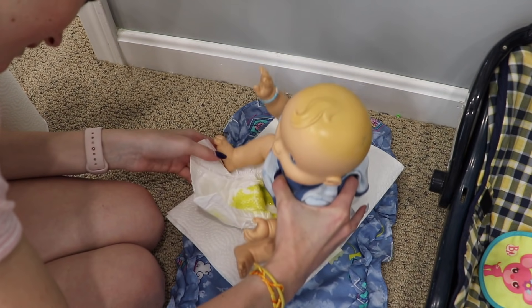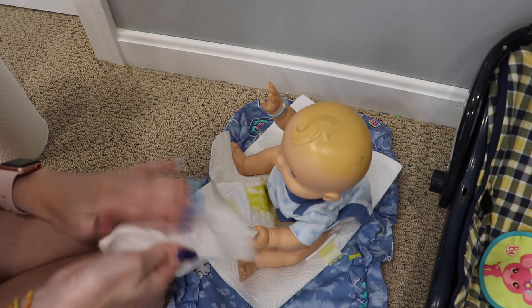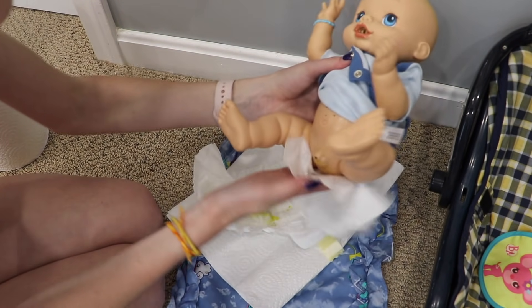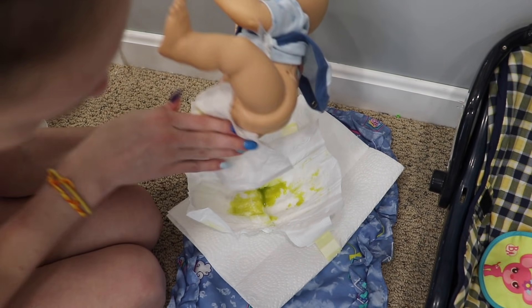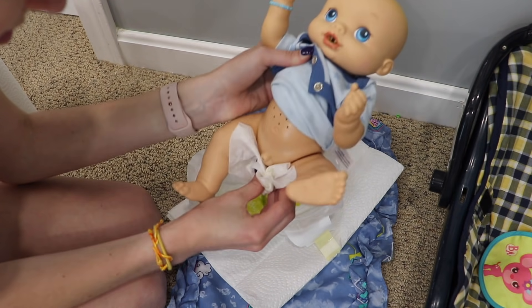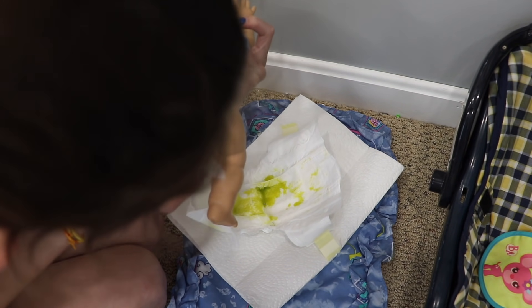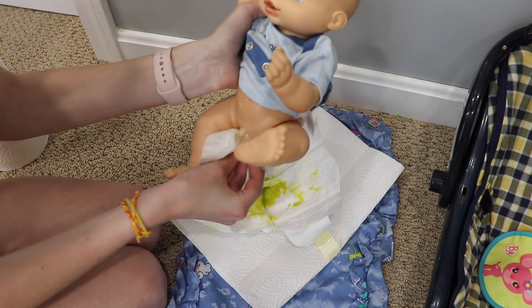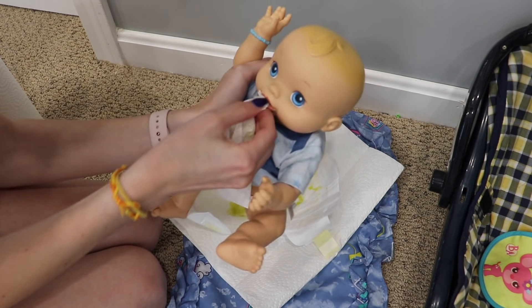Put him on top of this. I'm gonna get him a wipe — here we go, wipe him up. Here we go, here we go. Now you're all nice and clean. Let me wipe up your mouth a little bit too.